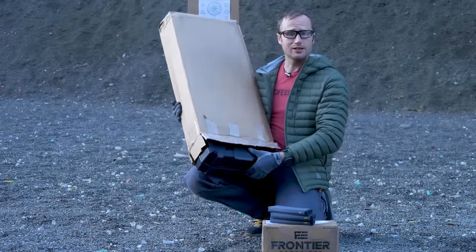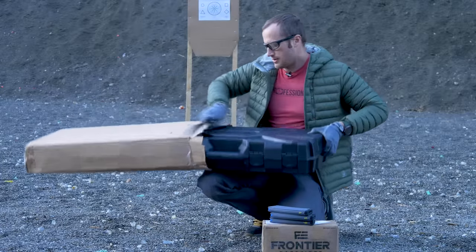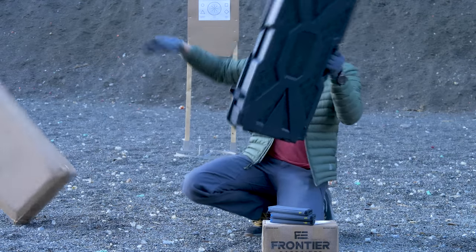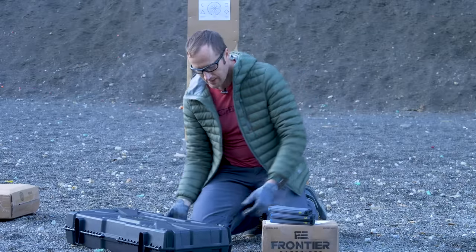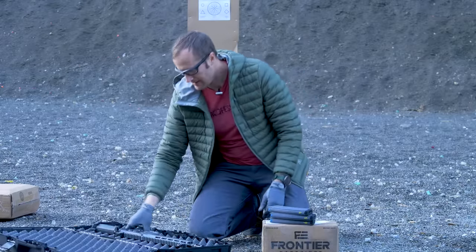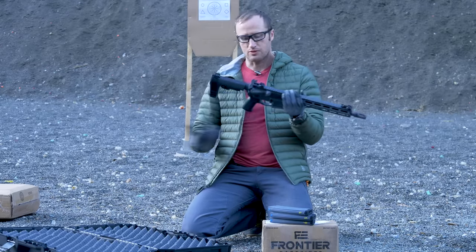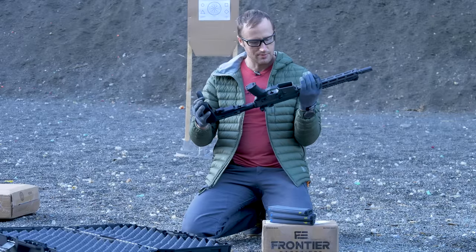So that turned into this. I decided to get rid of this and send out something from Arsenal Democracy. I believe this is — yes it is — their AD-15 pistol with an SBA-3 brace.